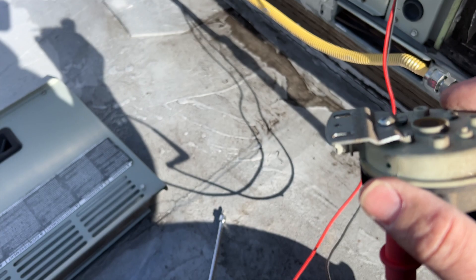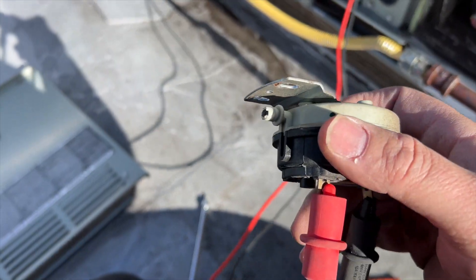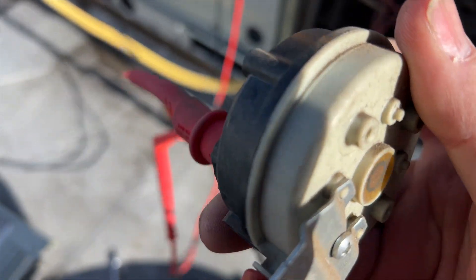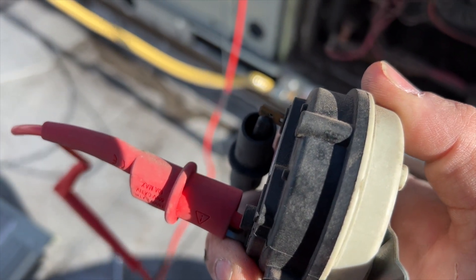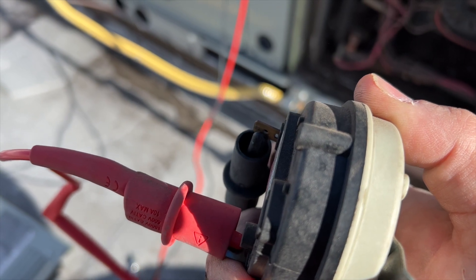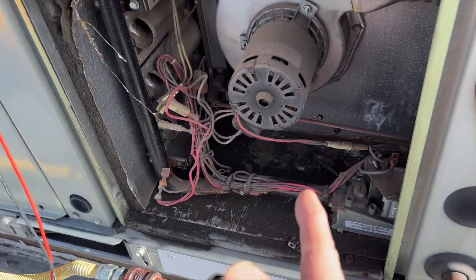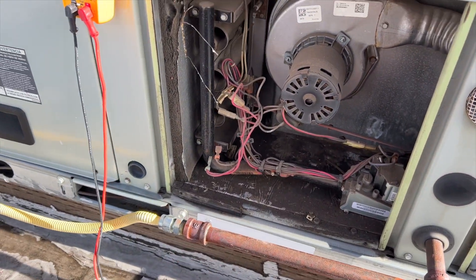I'm going to put the hose on and suck on it to see if it closes. Yep, seems to be fine. We're gonna go ahead and clean that nipple on the inducer and get that cleared out.